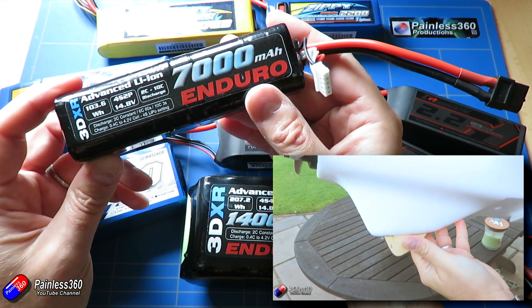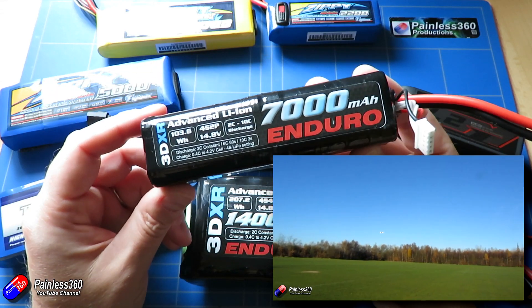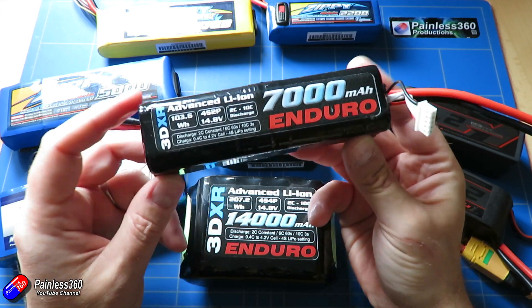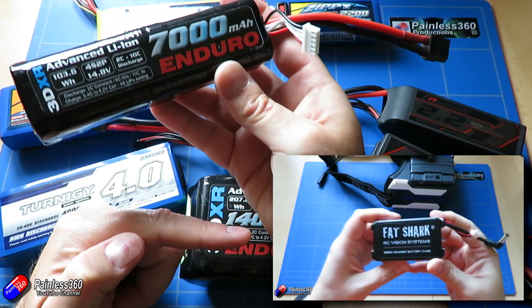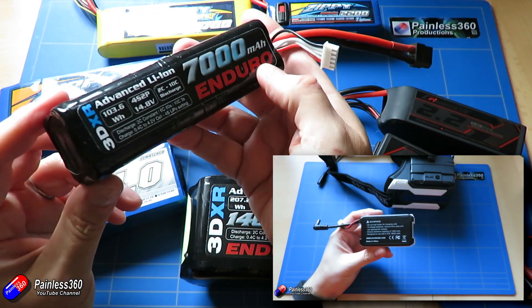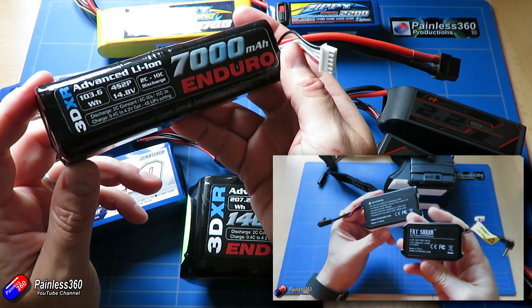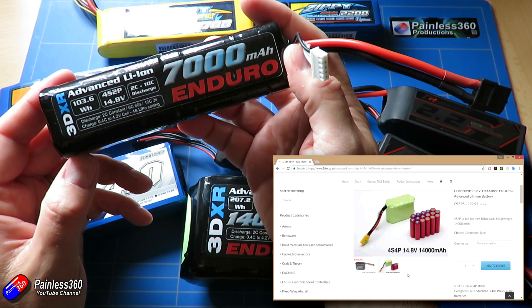These packs are actually made up of 18650 cells. We've looked at 18650 cells before — those are the kind used in the vaporizers that smokers are turning to. Even FatShark brought out an adapter allowing you to put 18650 cells in a case. That's what these things are actually made up of — loads of those high quality cells in a particular package.